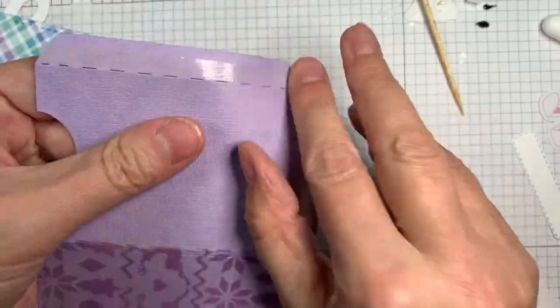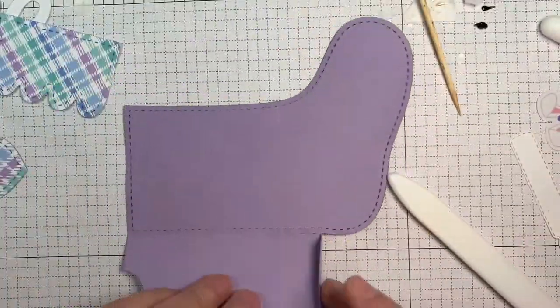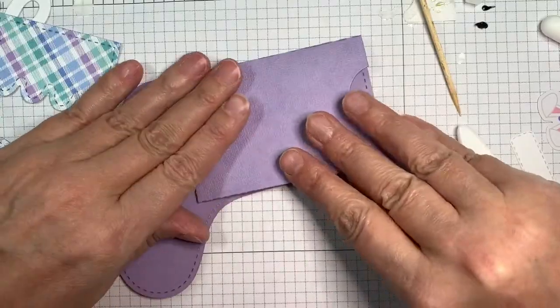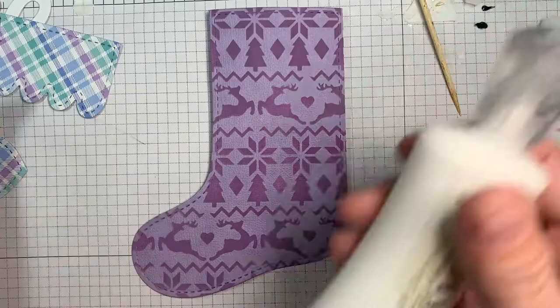So there we go! I decided to make this to go along with my snow globe card so they'll be a matching set. You can put a gift card in here, or candy or money or a treat — whatever you like. Now it's folded. How cute is that? I love that!